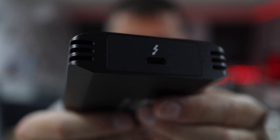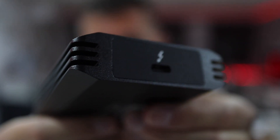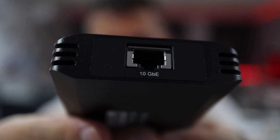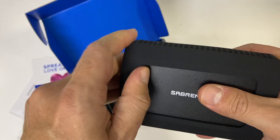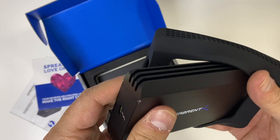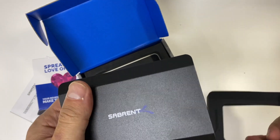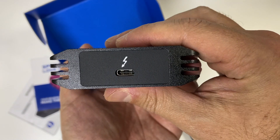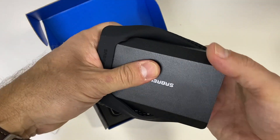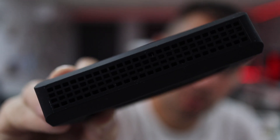It has a Thunderbolt 3 port on one end, so we can connect — in my particular case — a MacBook Pro, Mac Mini, or MacBook Air with the M1 CPU, which are the machines I have available. On the other side is the 10 gigabit RJ45 connection for the network. It comes with a Thunderbolt 3 cable and a rubber protection so if we drop it, it will protect from accidental drops and not damage the aluminum.